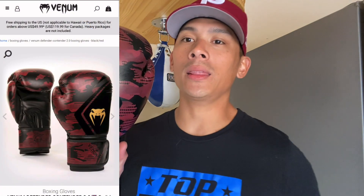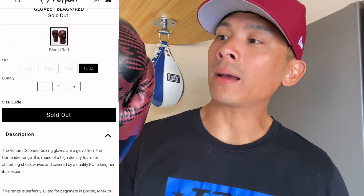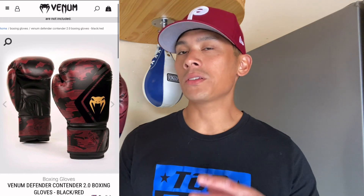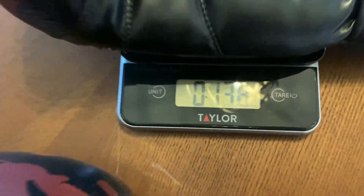Hey, what's up guys, Carlo here and today I'm doing a review on the Venom Contender 2.0 Boxing Gloves. I got mine in 14 ounces. It's a Velcro closure only glove and I got mine in kind of this camouflage maroon and black colorway. You can get this anywhere between 18 and 16 ounces and as far as designs and colors, they have several different kinds. Just check out the Venom website and you can see the designs there.